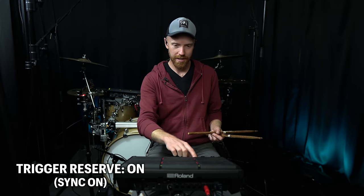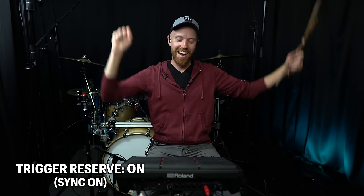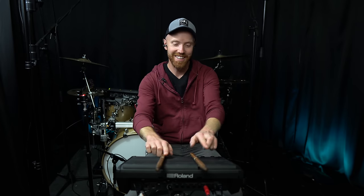Here we go - click track - hit it anywhere. Yes! Wow. All right, that's amazing. Honestly, that might be worth it by itself. The price tag is pretty steep on this thing, but that feature alone might honestly be worth it.